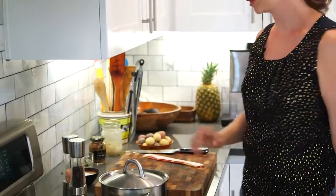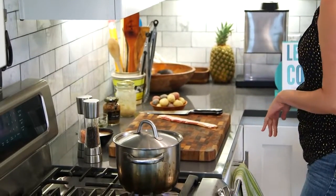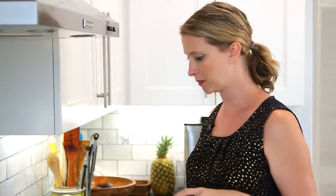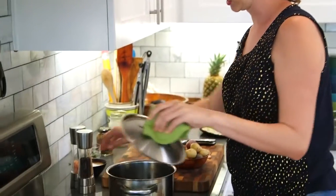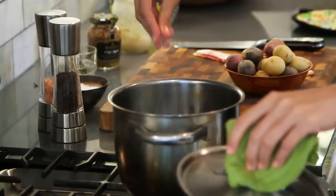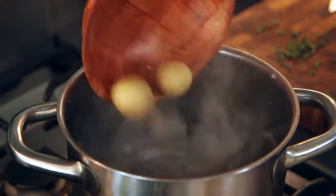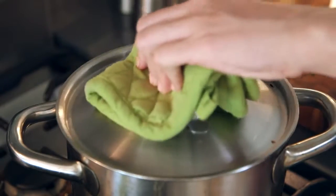First thing we're going to do, I've got some water here that is coming to a boil. You don't need like a whole giant pot of water, just enough to cover your potatoes. I'm using these little baby potatoes here, so I'm going to add a little salt to this water and then we're going to drop in our potatoes and boil the taters.